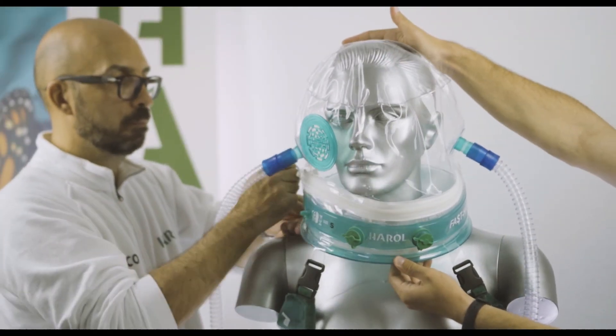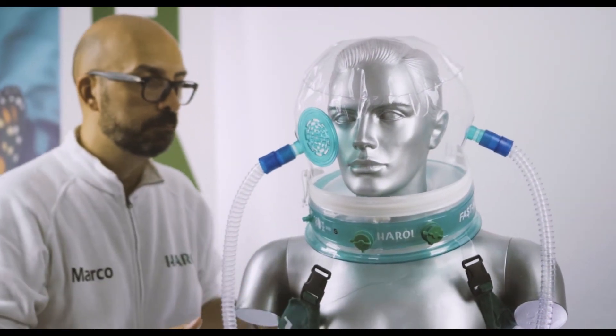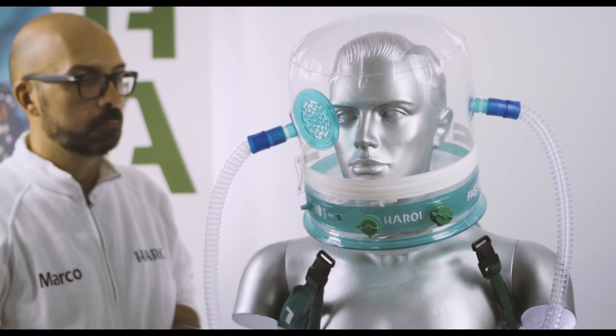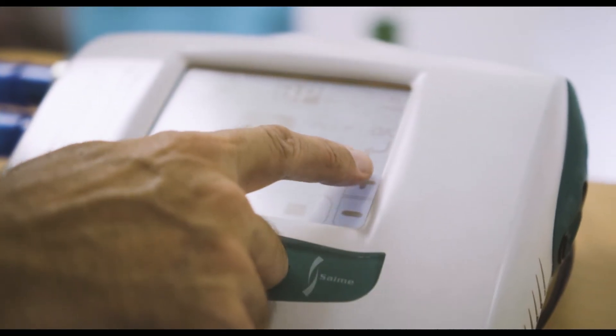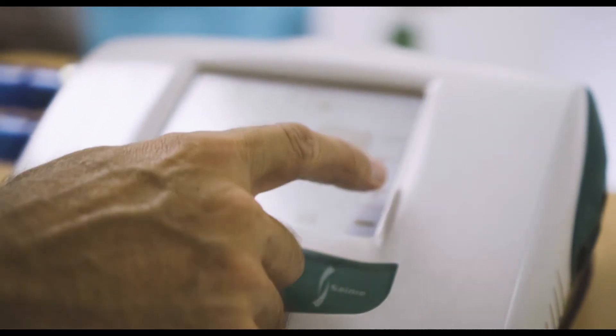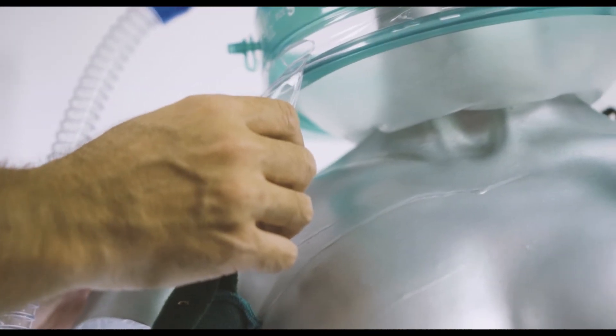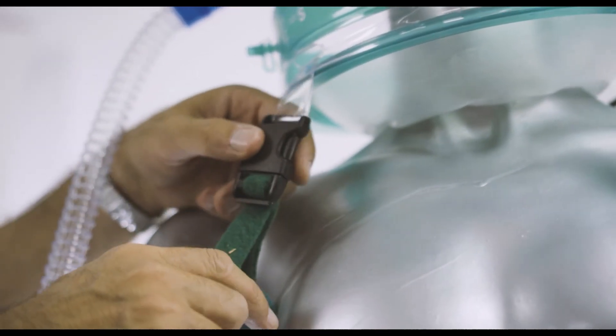Close the porthole or zipper, depending on the model. Check the tightness of the helmet — that is, there are no air leaks. Set the parameters on the ventilator, set the alarms and verify loss compensation. If using a cushion, it is possible to remove the suspenders if needed for patient comfort.